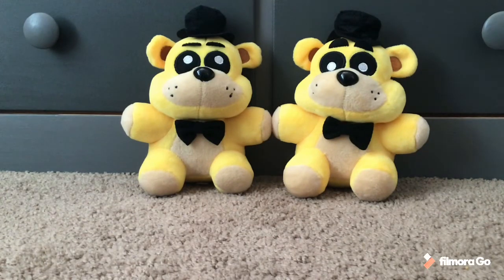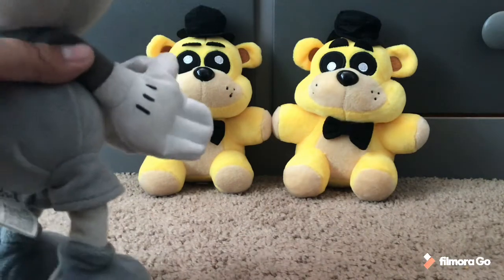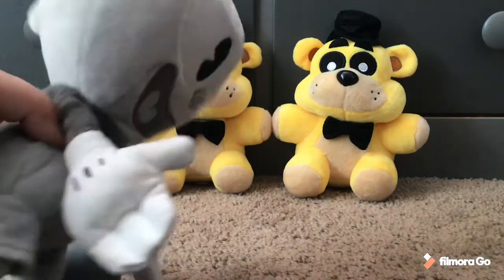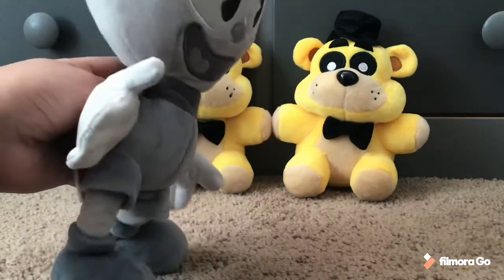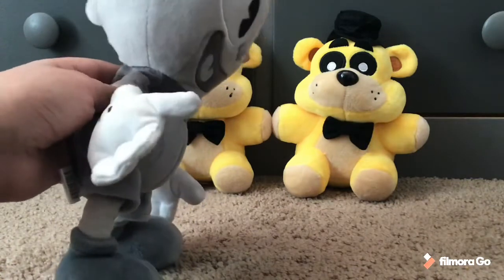Hello everyone, today I'm going to teach you how to put on a Spring Lock suit. One of the suits is a beta animatronic and the other one is a Spring Lock suit. The thing is, a Spring Lock suit can also double as an animatronic. So let's get into step one on how to use a Spring Lock suit.